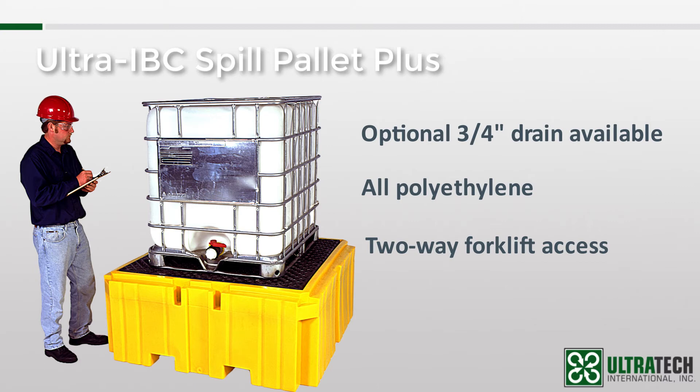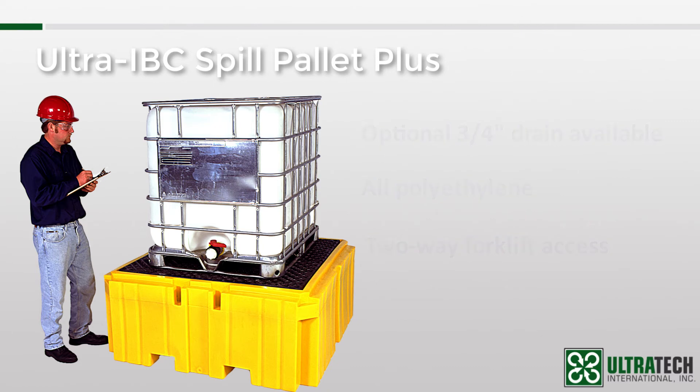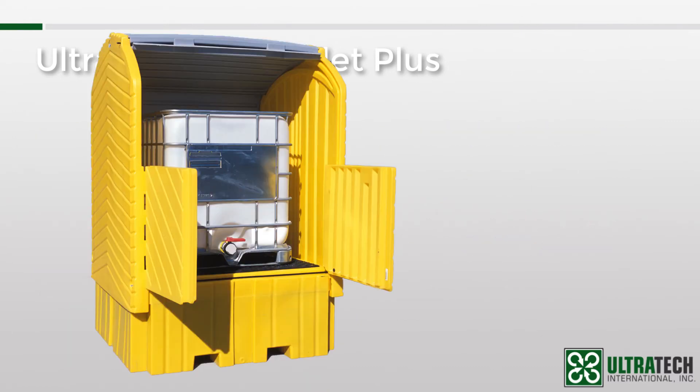Now if you're watching this and saying, this is all fine and good, Mario, but I need outdoor storage for my IBC — well, it just so happens that we've got one of those too. It's called the Ultra IBC Hardtop, and it uses the IBC Spill Pallet Plus as its base. I'll leave a link in the comments section so you can check that out.